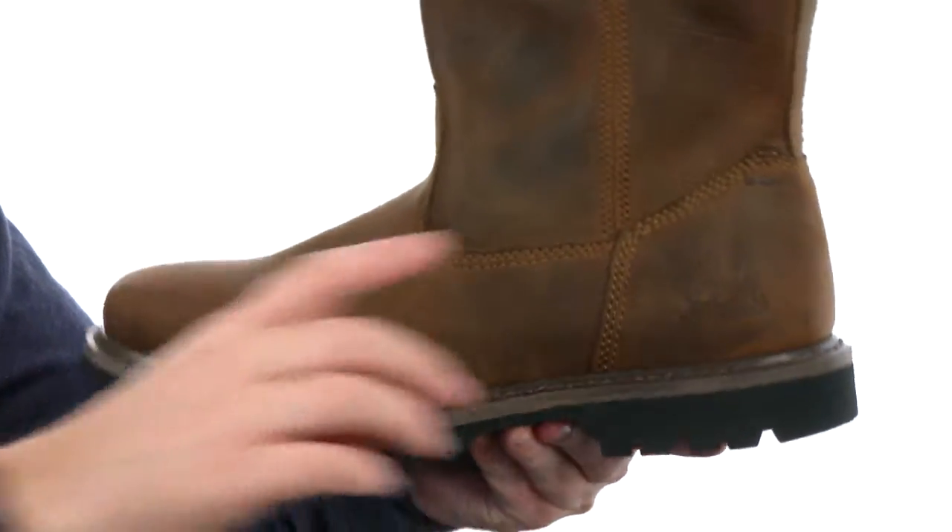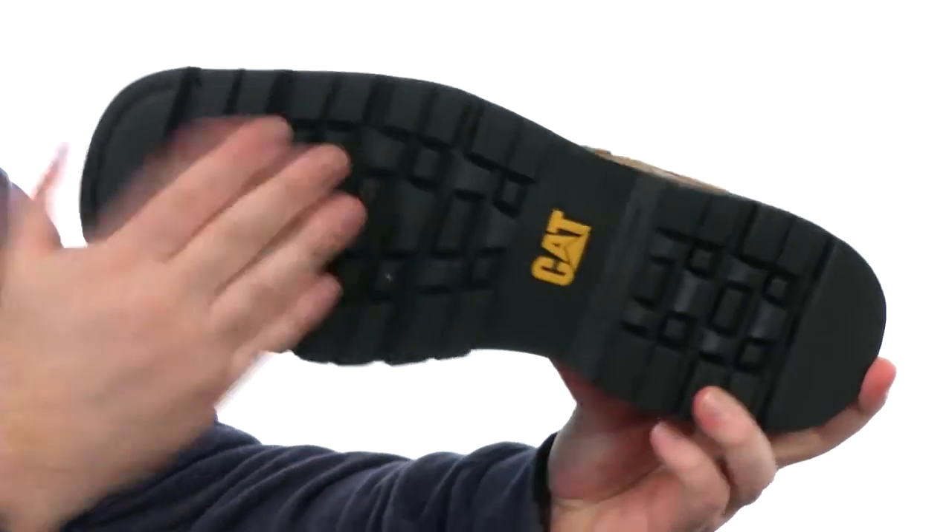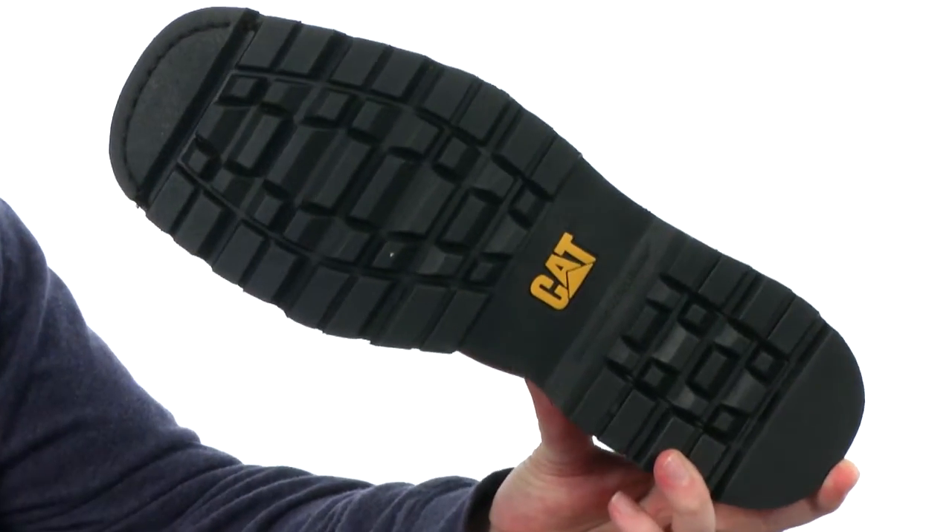It's going to feel really good. We've got that Goodyear Welt construction holding this bad boy together. It's got a flexible design and a durable rubber outsole that'll be slip resistant.